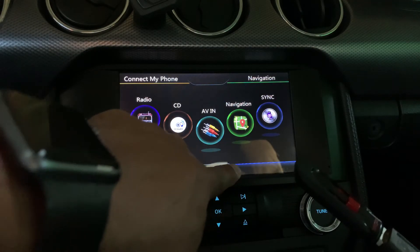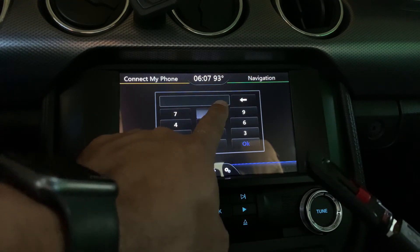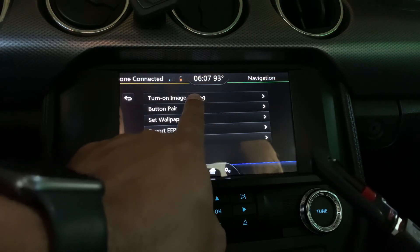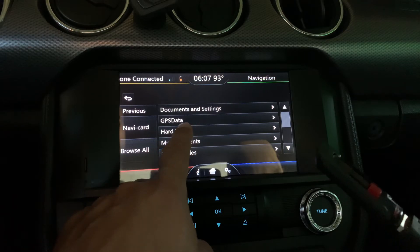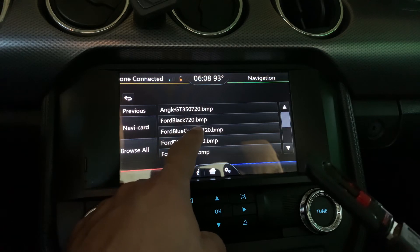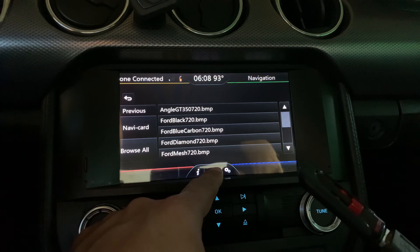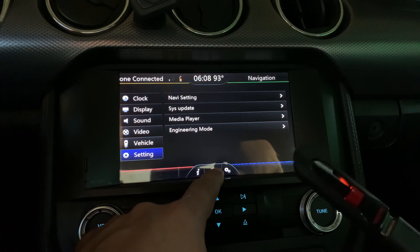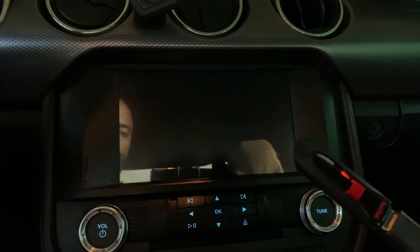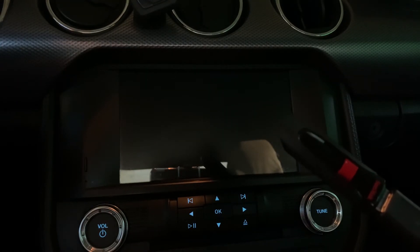Once again, hit the settings button, settings again, Engineering Mode — 888999 is your engineering code. Hit OK. Turn on image settings, Hard Disk, and then choose any one of these. I'm going to choose something more simple — I like this blue carbon one. Takes a minute sometimes; the bigger the file, the longer it takes. Now that it's saved into the system, hit your engine button so it stops flashing, open your door, close your door, hit the engine button again. And there's my new one.